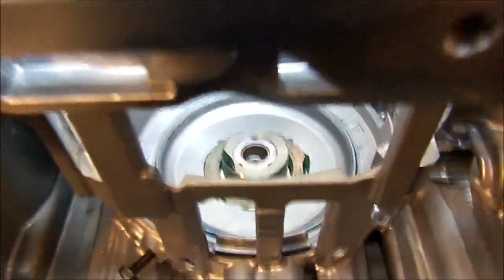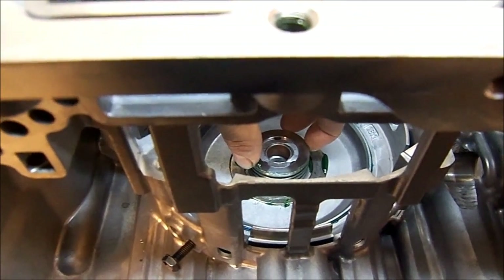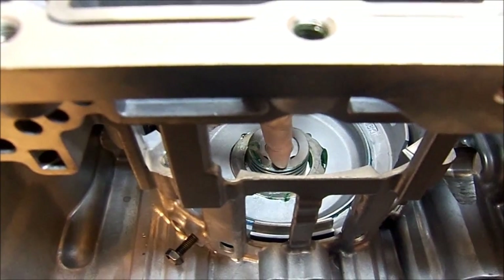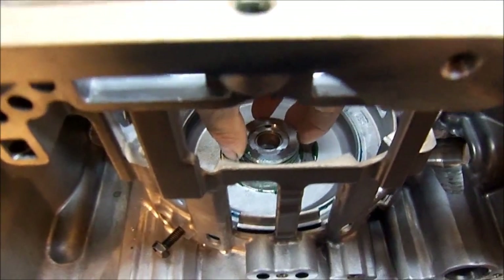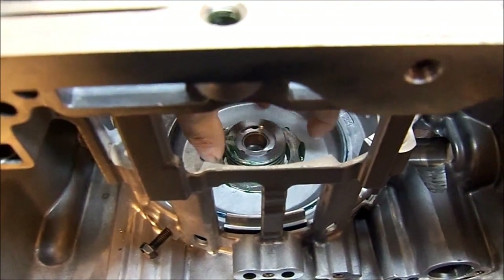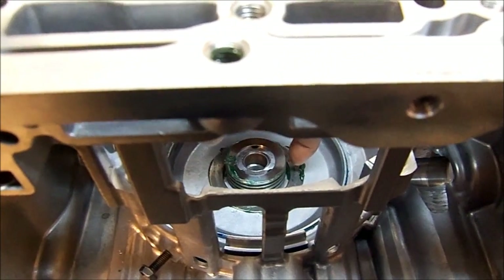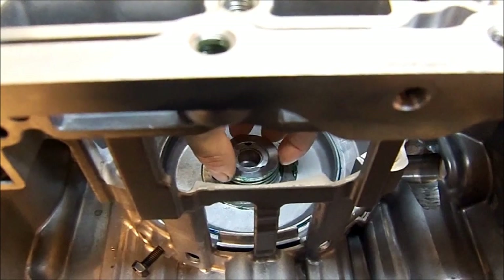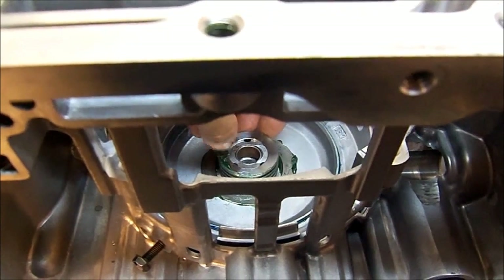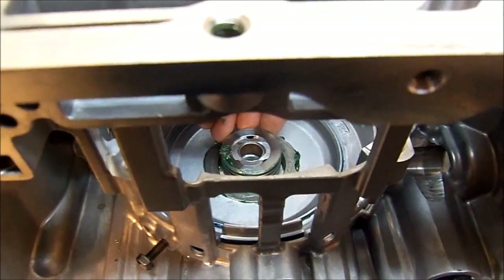Now I want you to notice that this sleeve likes to rotate. If this sleeve is loose, Sonnax has an updated one that has a little hole where you put a pin and press it back into the hole so it won't spin anymore. The fill passages that fill the clutch drum should stay clear — if it spins, it will block the feed hole and you will lose 4th, 5th, and 6th gear.